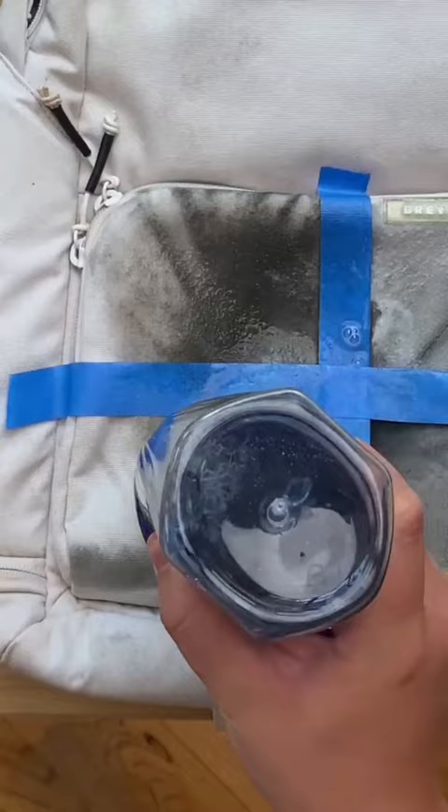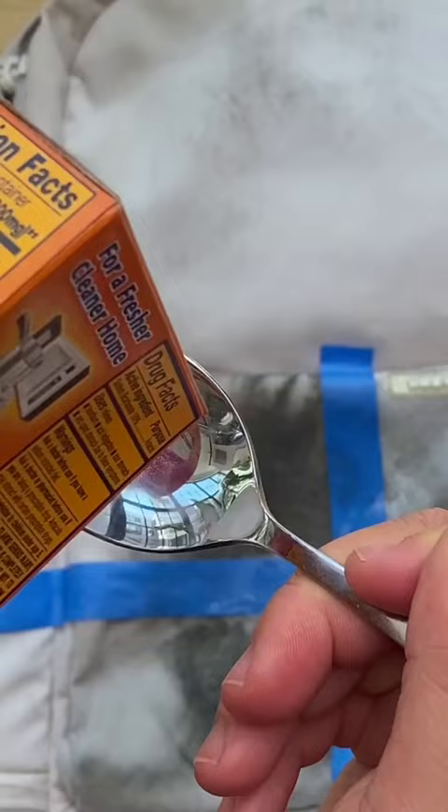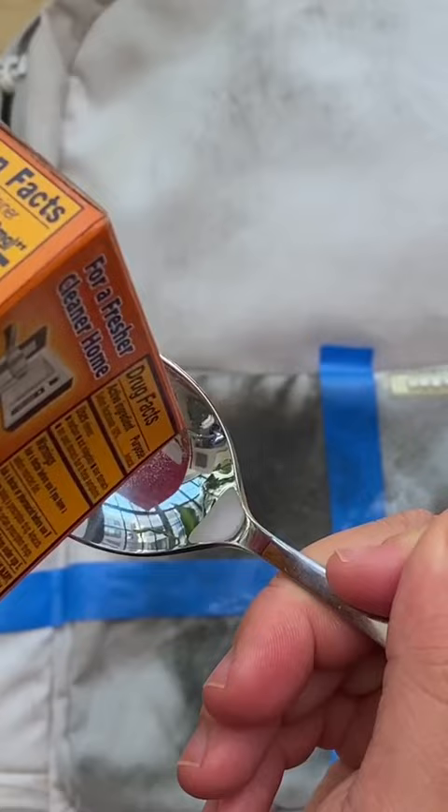Method number four: baking soda, dish soap, and water. This actually comes from a comment we're replying to. We took a tablespoon of baking soda and a tablespoon of dish soap, mixed that together until it got nice and sudsy, then put it on the backpack and scrubbed.